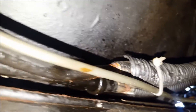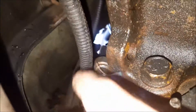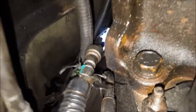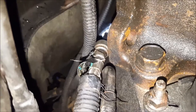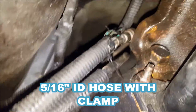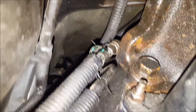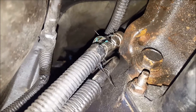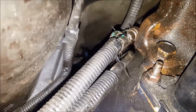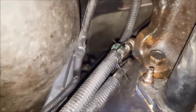What you're going to do is take your smaller return line right here. You squeeze these two tabs, push it forward, and pop this hose off. Have a cup or bucket ready for some of the diesel — not much comes out. Then take a 7/16ths OD, 5/16ths ID clear hose, put that on there, and drop the line into a bucket of diesel. Start the engine. If you see air bubbles coming through that hose, you have a problem with air getting into your system.